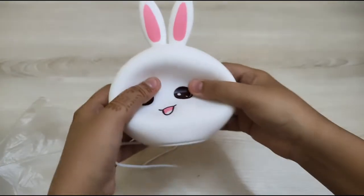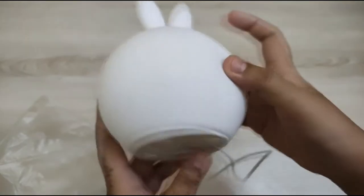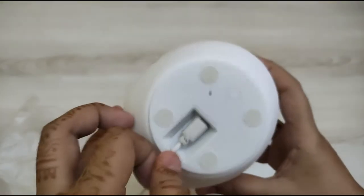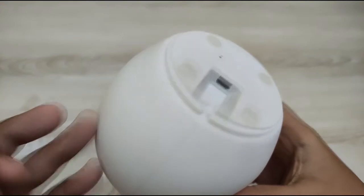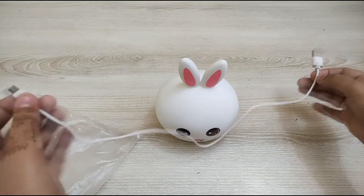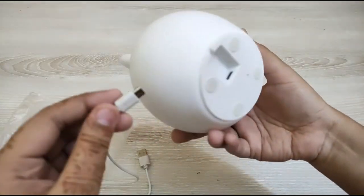I've removed it from the shopper and you can see how soft it is. The ears are easily pressed — I pressed them and there's no damage inside. The outer casing is just air-filled silicone so you can press it easily. At the bottom, one switch is given — this is the power switch.